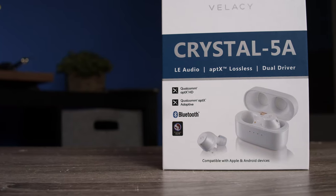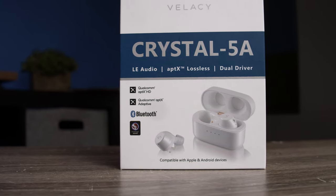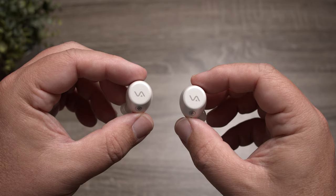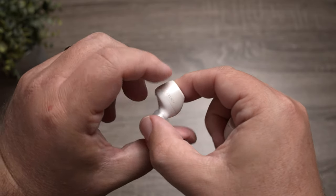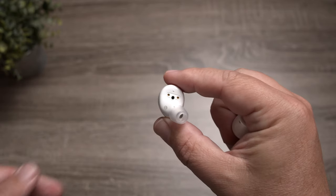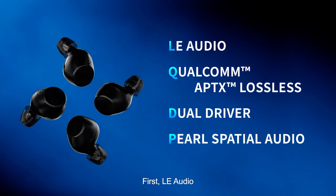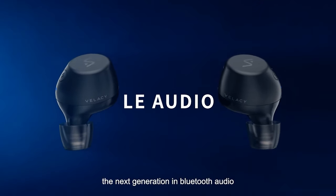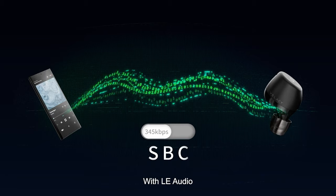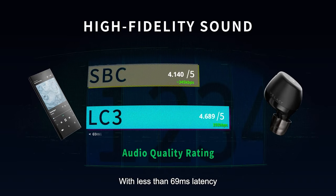Starting with some of the tech: it has Bluetooth 5.4, and if I'm not mistaken, this is the first pair of true wireless earbuds I've tested with Bluetooth 5.4. It does an excellent job with media — you really don't have to worry about lag, and there's no gaming mode needed. It also has LE audio and LC3, which means it takes advantage of lower bit rate music and makes it sound better than standard SBC.